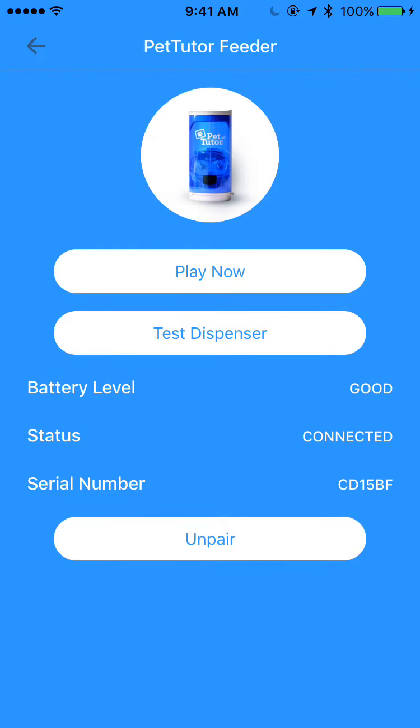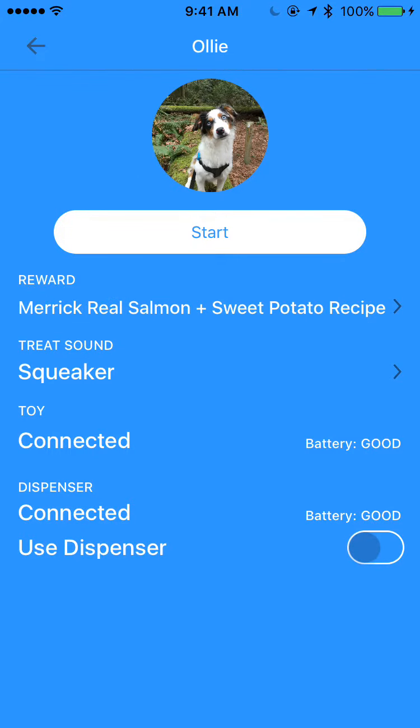Now that the toy and the dispenser are both paired, I can tap on Play Now, and that's going to take me to a screen that lets me make some decisions before the game starts. You can see here that I've got the rewards selected, and you can select from multiple rewards, enter your own food reward, and enter the calories of that. You can also select from different treat sounds.